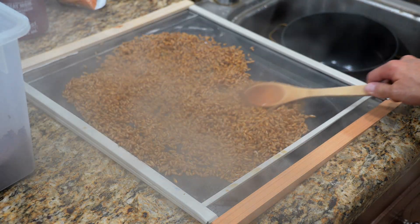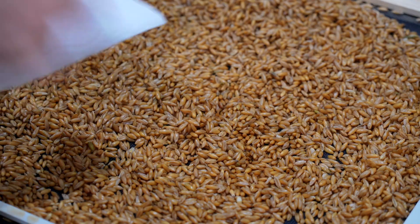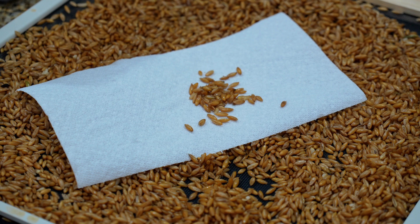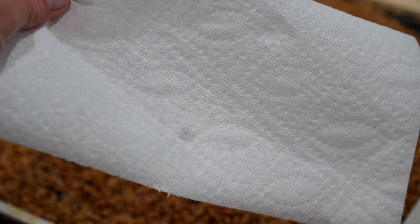A way to test when you think they're ready is to lay out a piece of paper towel, drop the grains on there, and wait about 20 or 30 seconds. When you remove that paper towel, it shouldn't really leave any wet marks. A couple little drops on the paper towel is fine.